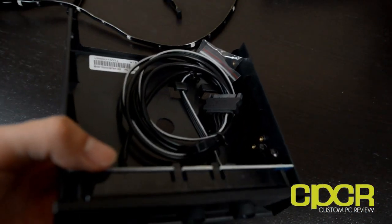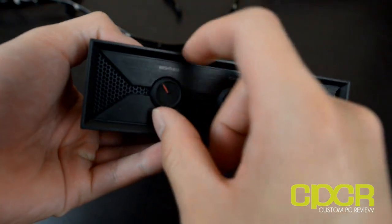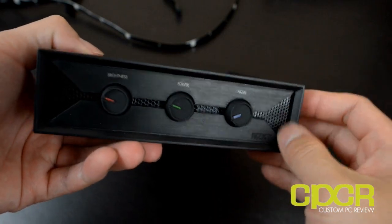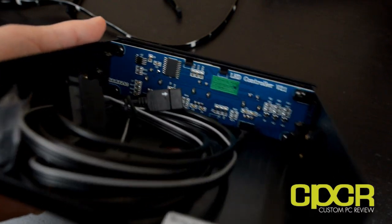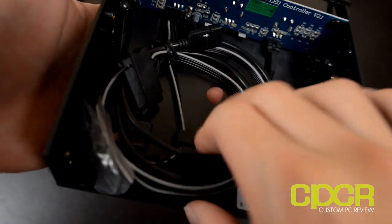Here's the control unit right here. We can see it's got a brightness control with a red dial. These dials are pushable, so you push on each dial for brightness, power, or mode, and then you turn the knobs for each respective color — you turn the knob for red, green, or blue.